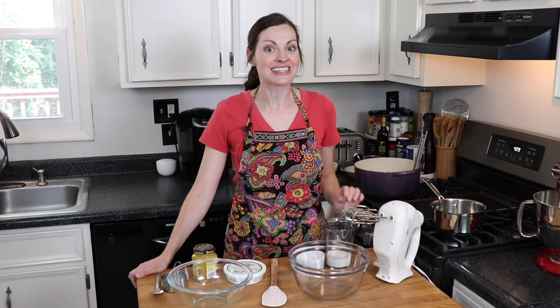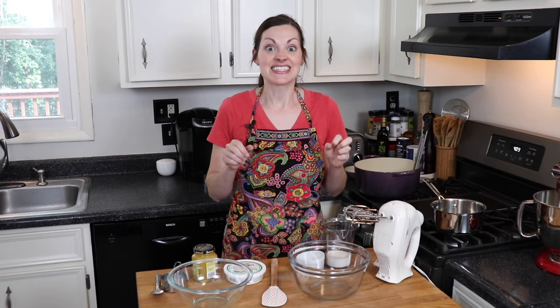Hi and welcome to Anne's Family Recipe. Today I'm recreating the bonuts that I ate at Biscuit Love in Nashville, Tennessee. This was a combination of a biscuit and a donut. It's deep fried and covered in lemon mascarpone cream and sitting on top of blueberry compote.